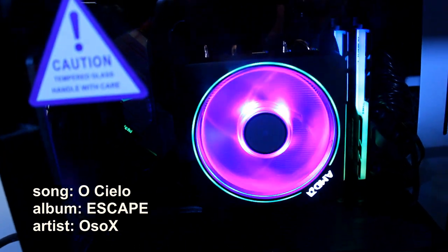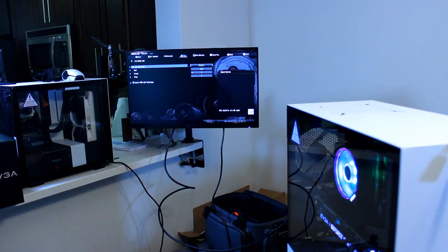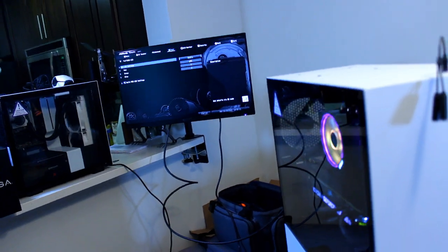This computer is being built with my friend Jimmy, who's going to use it for game streaming on Twitch. His Twitch account is Thunderwalkers. I'll leave that Twitch name in the description below, as well as a link to his channel.